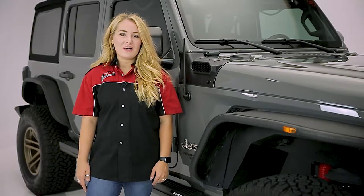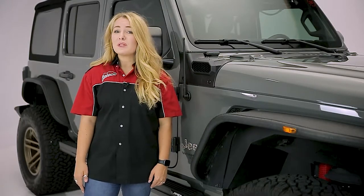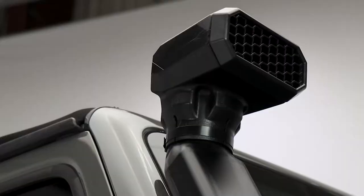Hey guys, it's Abby with In the Garage, and today we're taking a look at the Amphib low-high snorkel system from Rugged Ridge on this Jeep Wrangler JL.